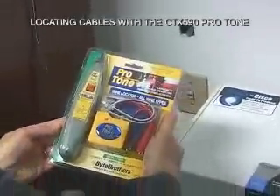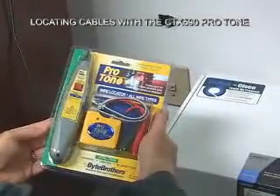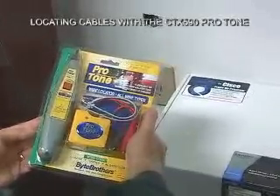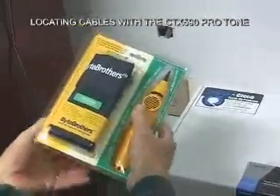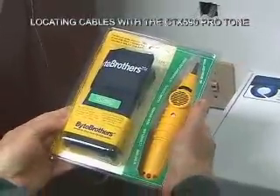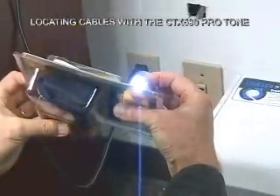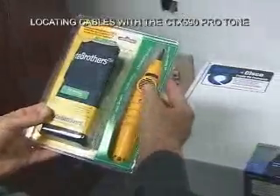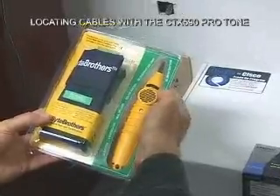Bytebrothers' new Protone wire locator kit is really a first-class tone generator probe kit. It uses the same probe that we've been shipping with our TVR and our real world certifier for years. It has features packed into it that you're going to find very useful on the job. The probe itself has a built-in LED that can light up dark closets, has a volume control, has a real speaker — it's good and loud. It runs on a 9-volt battery, so it has long life.